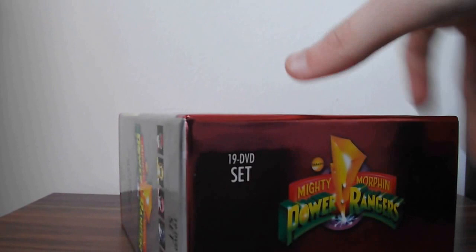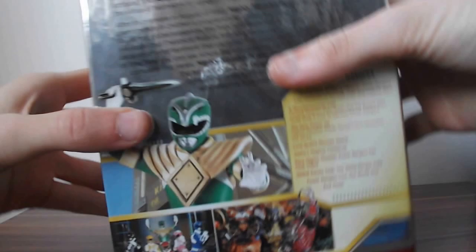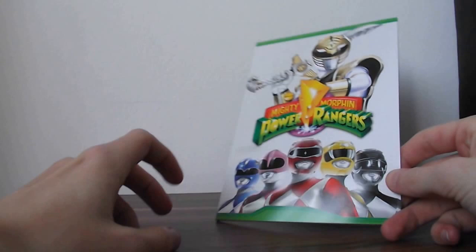On the top here we've got the 19 DVD set — Mighty Morphin Power Rangers, the Complete Series. Sorry if I'm going a bit fast, I am ill at the moment but I am very excited to get all of this out. Taking this out, we've got a nice hollow shell there. This feels nice — it does not feel cheap. What I'm going to do first is show you guys the booklet which all of the box sets come with.